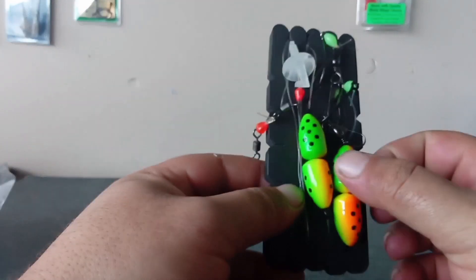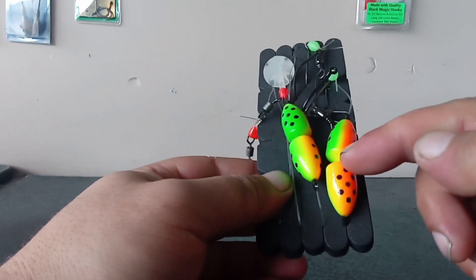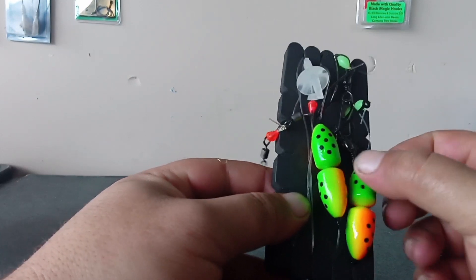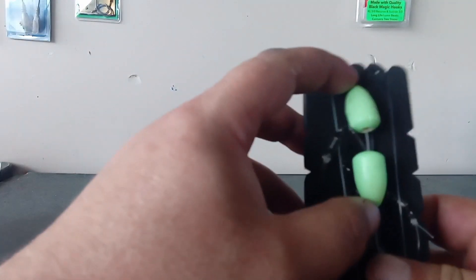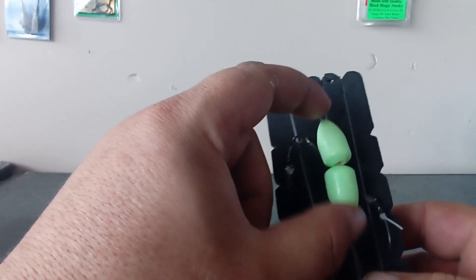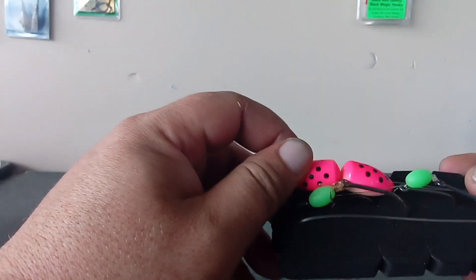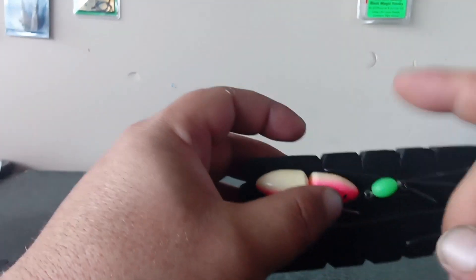They come in different colors - you can see these are the floats, which help keep your bait off the bottom. There's green and orange, blue and white, super lumo - so if you've got a UV torch, shine it on these especially at night to light them up for more visibility - and pink and white. They also do one with no float on it at all.